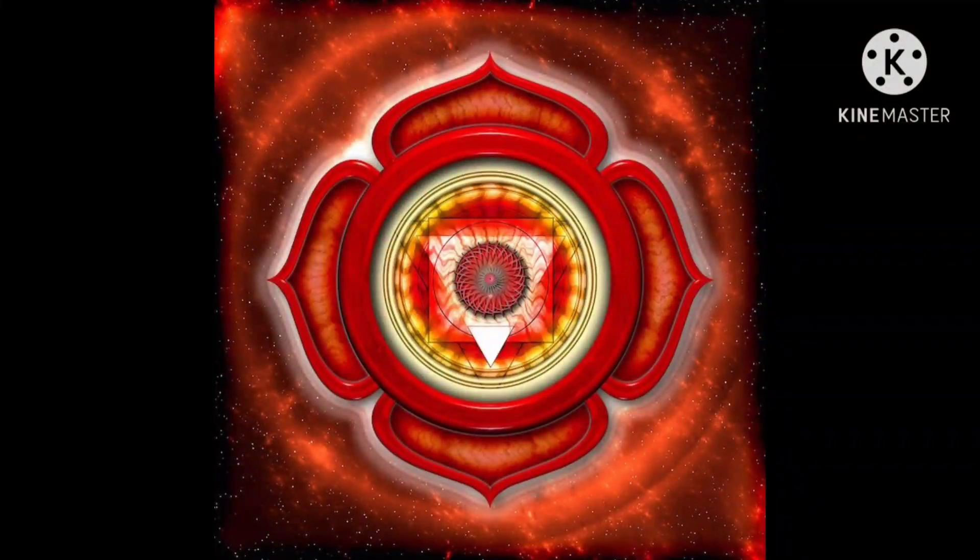Ways to start opening up your root chakra is by doing shadow work. You must heal all the trauma and all the things that you've been through in your life that causes blocks on the root chakra, in order to start working on it.